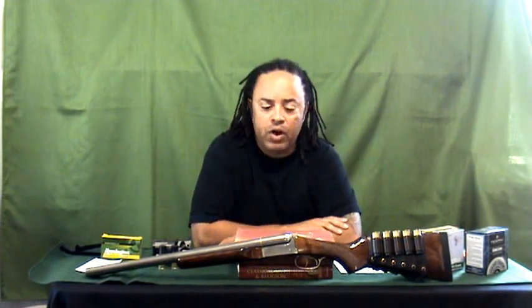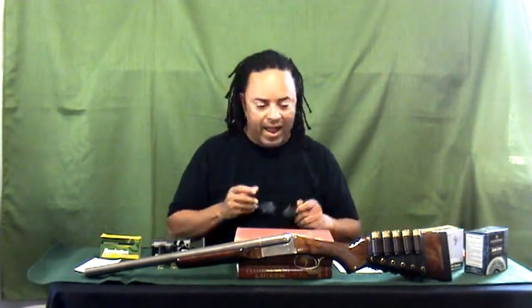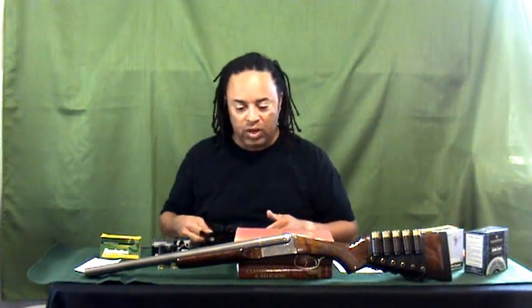I'll talk a little bit about that later, but first I want to review my Stoker Coach Gun. The Stoker Coach Gun that I have is the Coach Gun Supreme, and it is a really, really fun gun to have.